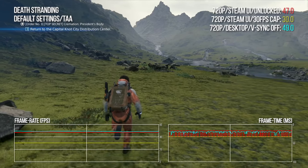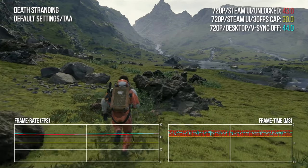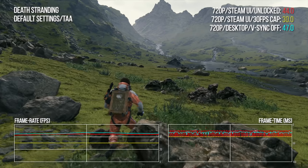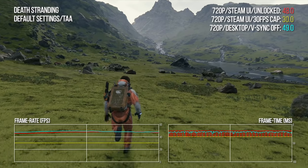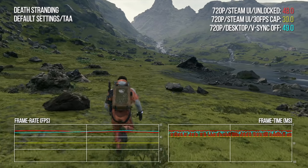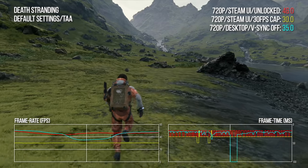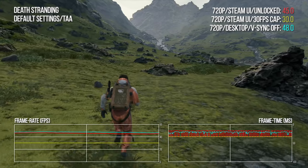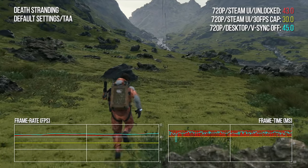Death Stranding next, running on default settings, which by and large are a match for the PlayStation version of the game — only we're rendering at 720p versus a PS4 operating at 1080p with a capped 30 fps. Across this short run, we're looking at a 46 to 47 fps average on the unlocked renditions of the bench. Aside from tiny, mostly unnoticeable blips, 30 fps is 30 fps as it should be with even frame persistence. I'd chalk this up as another win for the Deck.